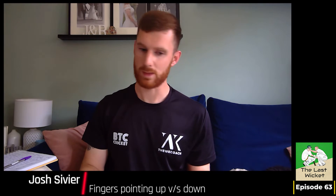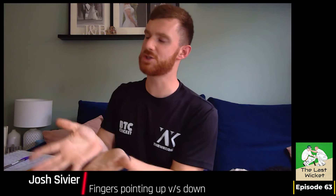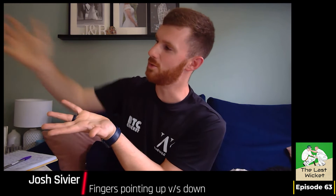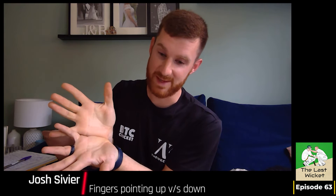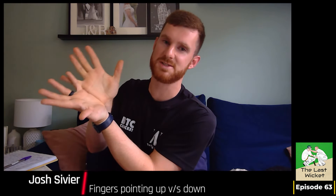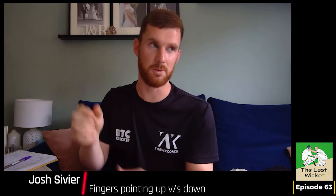It's a good question. I was just talking about that one-handed drill up by our shoulder, especially to the spinners. And even then, we're trying to keep our fingers down, where our fingers end up pointing more towards the offside. But I think the main thing is maintaining that presentation and keeping both of our palms facing the ball.